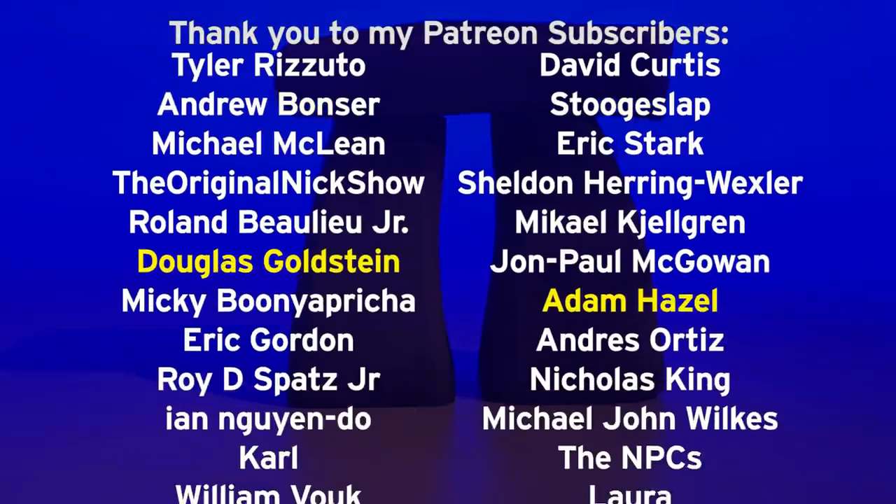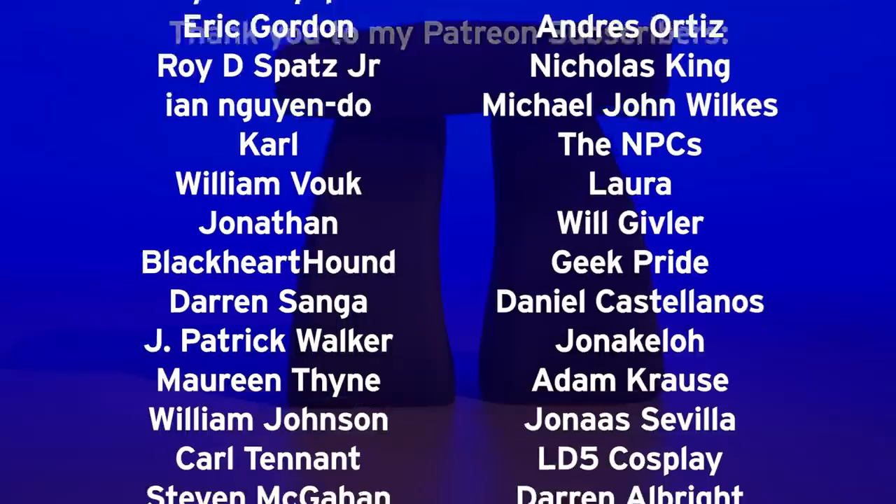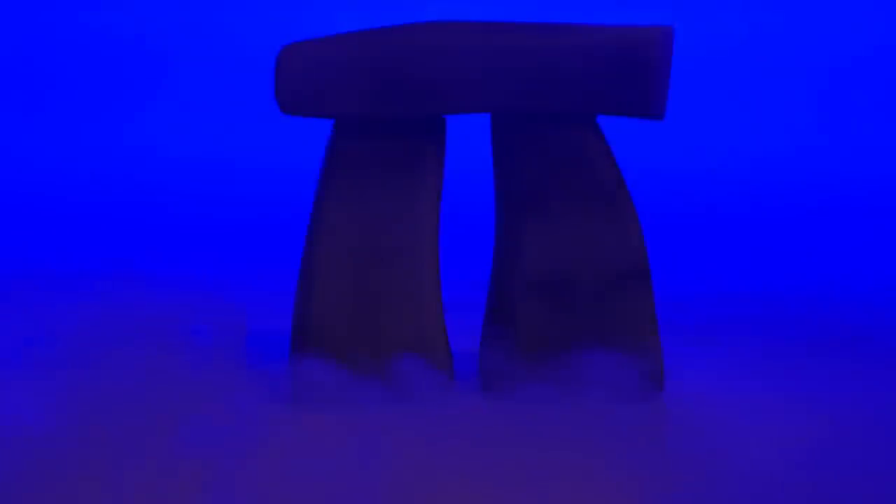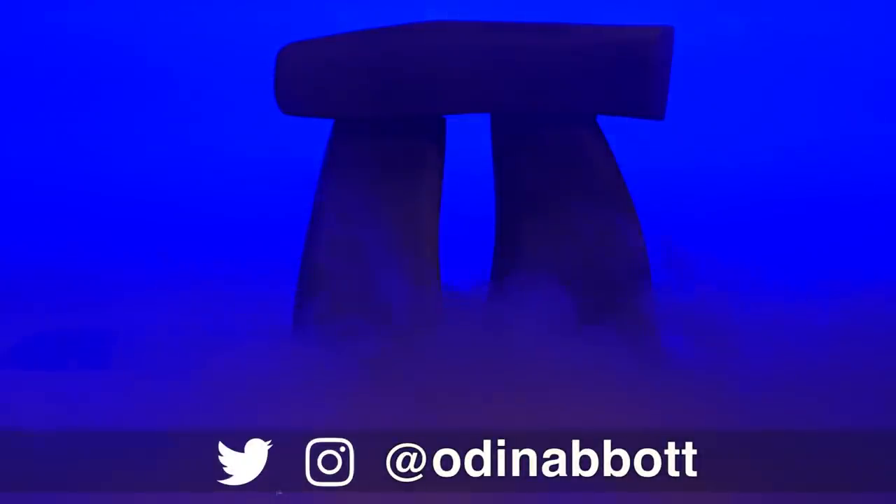I want to thank Douglas Goldstein, Adam Hazel, and all of my Patreon supporters. You rock stars really do help this channel. If you like this video, please leave a comment below, and if you make any of these projects, you can send me a picture.